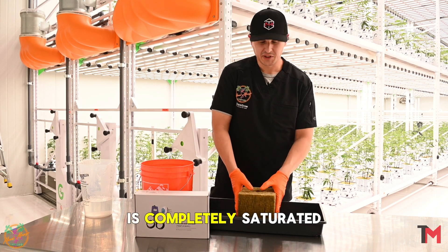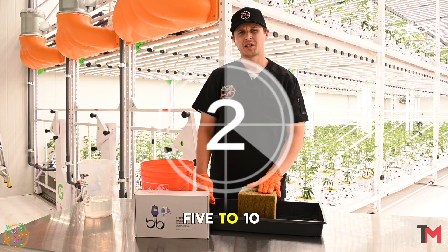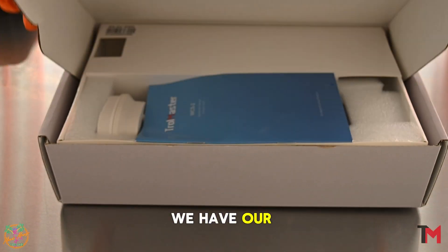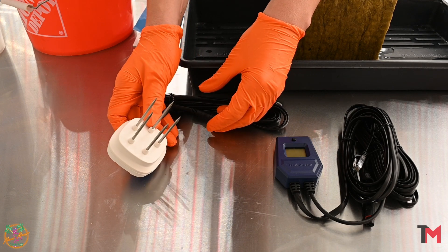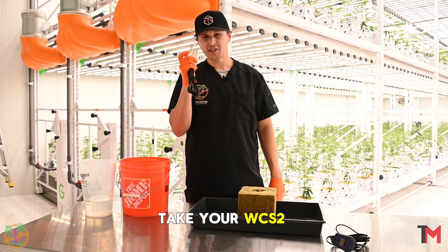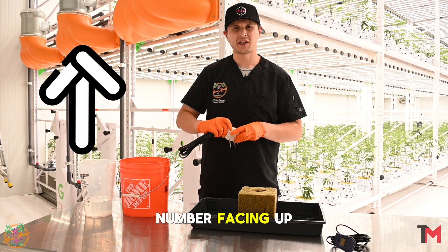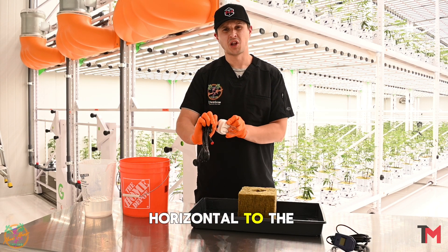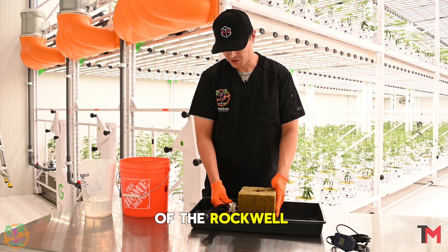Once you confirm that the block is completely saturated, you're going to want to let gravity do its job and wait about 5 to 10 minutes. Here we have our WCS2 water content sensor — it's a 5-prong sensor — and here we have our LCD display screen. You're going to want to take your WCS2 sensor and place it with the serial number facing up. You want the cord to be horizontal to the block, and place it about 1 inch from the bottom of the Rockwool block.